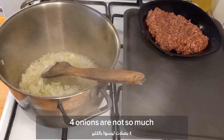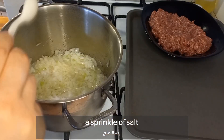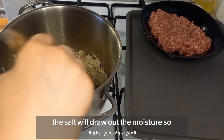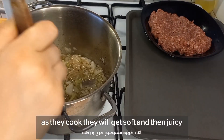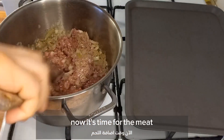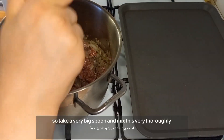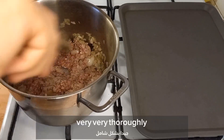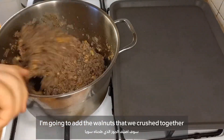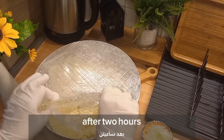In a nice big pot I'm gonna add the onions on medium heat until soft and translucent. Four onions are not so much because they're gonna shrink down significantly when caramelized. Now add the seasoning — about one teaspoon of salt and one teaspoon of black pepper. The salt will draw out the moisture so they get soft and juicy. Always taste and adjust seasoning as you cook. Now it's time for the meat — add about 500 grams and mix it thoroughly with the onion, then add the crushed walnuts.